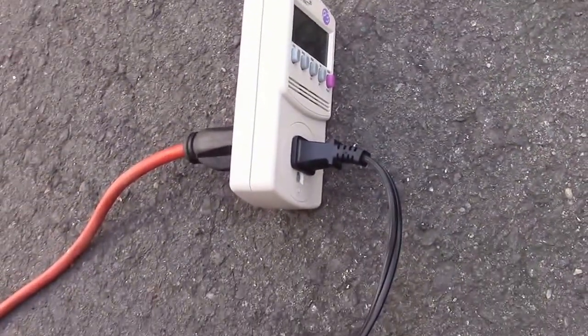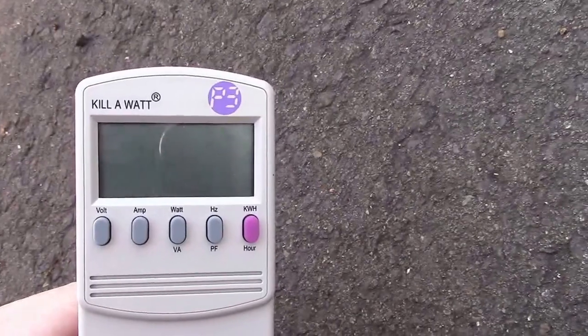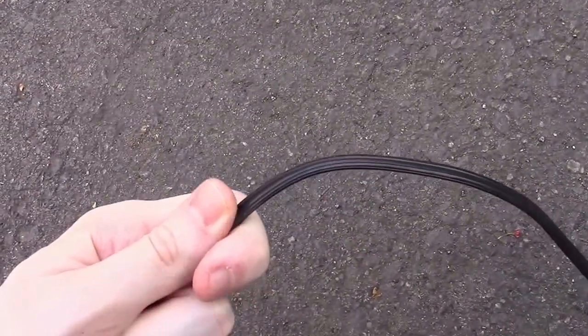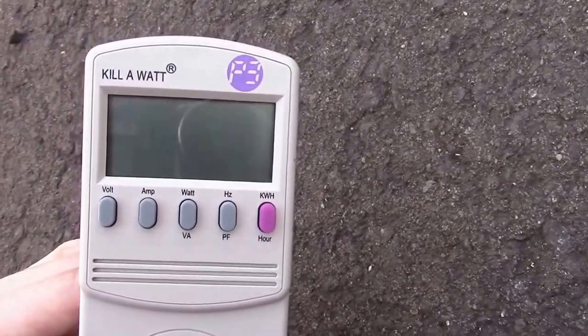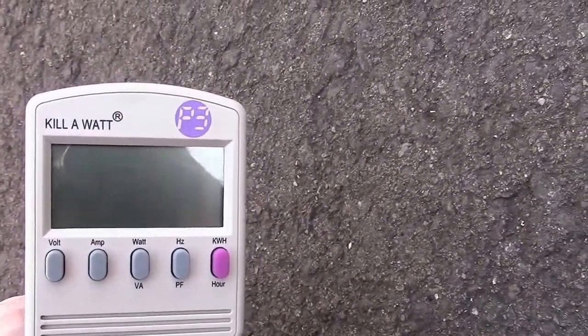We're also pushing the limits of the kilowatt meter, because technically it can't handle more than 15 amps — that's why it's flashing. Our cord is definitely warm now. We're at 16.5 amps and 1,765 watts. Let's look into that bucket.